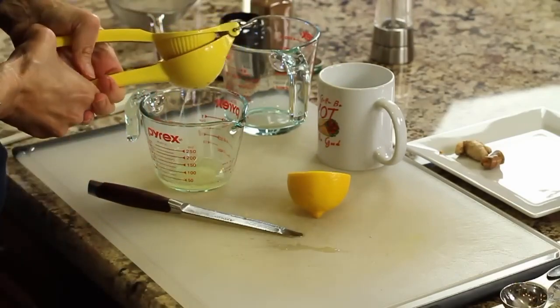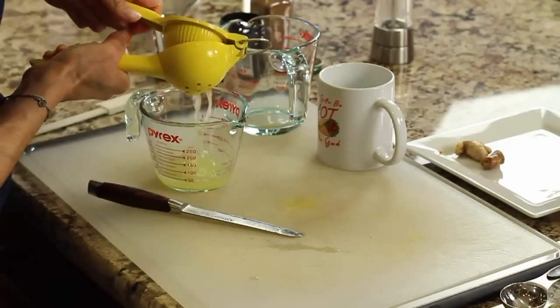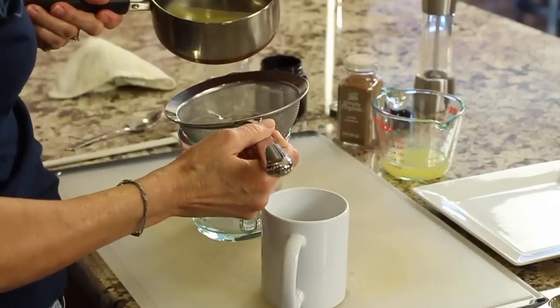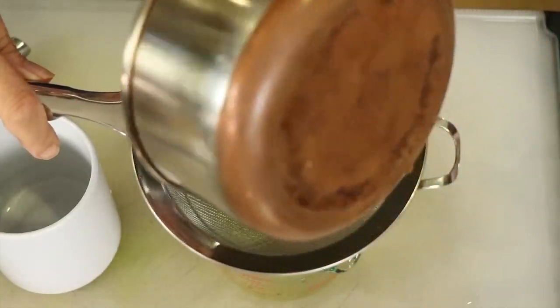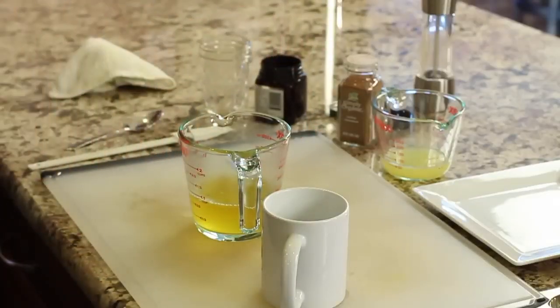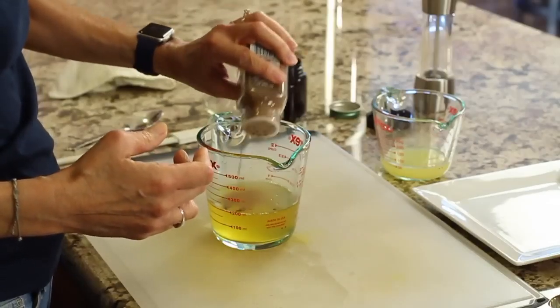Now we're just going to wait for it to cool off a little bit more before we add our other ingredients. We want to add the lemon when the tea is cooled so we don't destroy the vitamin C with the hot water. Once the drink has cooled down so that it's just warm, I'm going to pour it through a strainer to strain out the turmeric and the ginger. And remember — the turmeric is really something you've got to be careful with when you're handling it. It stains everything.